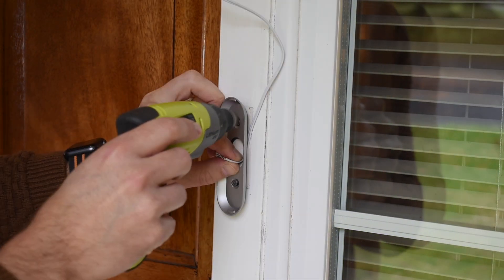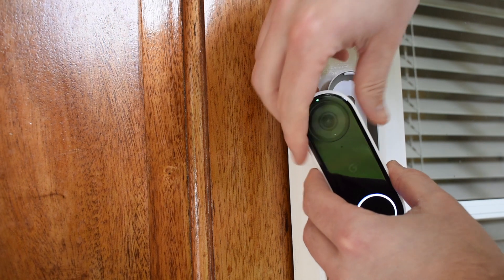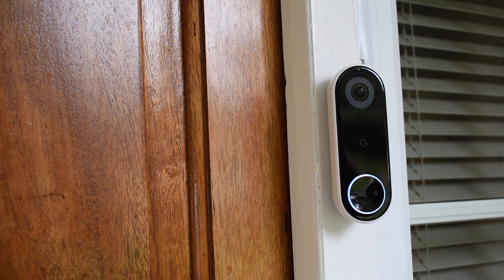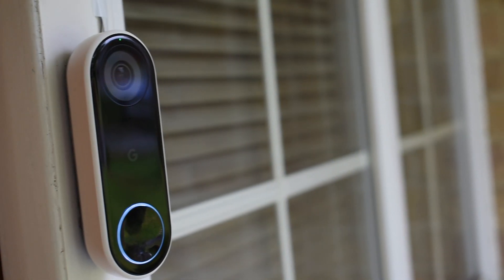Don't forget to feed your cables through the back of the faceplate before tightening the screws down. Then with that done you just need to connect each cable to the terminals on the back of the doorbell and click it into place. It really is that easy. This is only a temporary wiring job and I know I need to go back and tidy things up, but this whole installation took about 30 minutes.